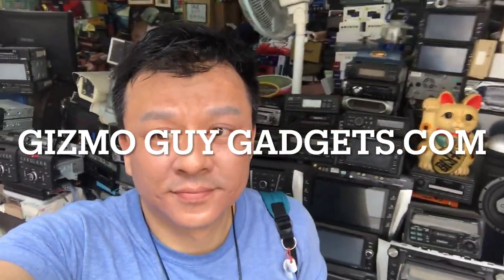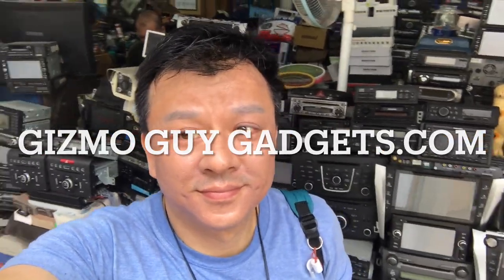My name is Wesley, the Gizmo Guy. Over the last 30 years, I have personally replaced and repaired hundreds of car stereos, so I know a thing or two about car stereo. Take my advice and I guarantee you will not regret it. This is Wesley, the Gizmo Guy — thank you for watching.